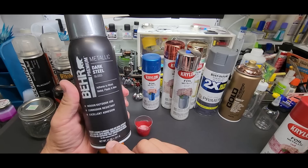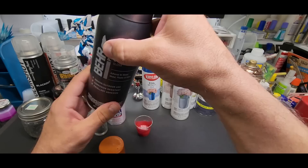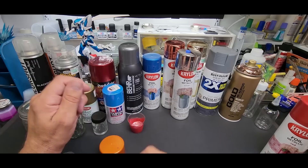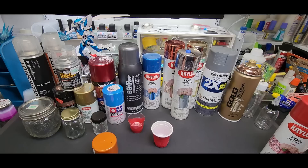You're going to get your money's worth on these big cans. This dark steel is 11 ounces — you can do a lot of kits decanting this and spraying it. The reason you have to decant these is that the spray can nozzles are just too heavy; they load the kits up and you lose a lot of detail. With the airbrush, we can control everything.